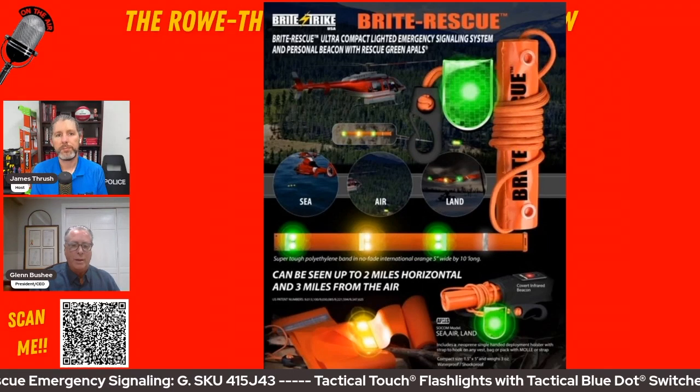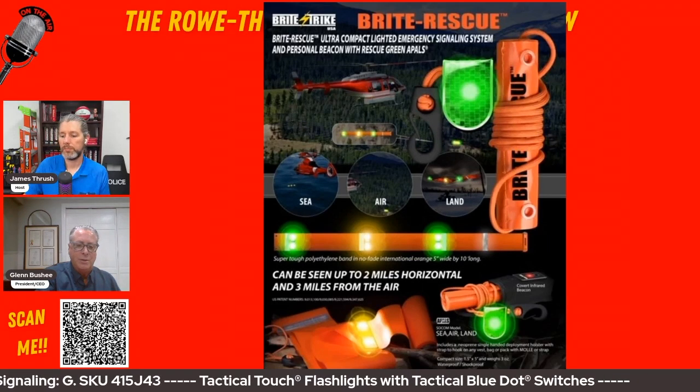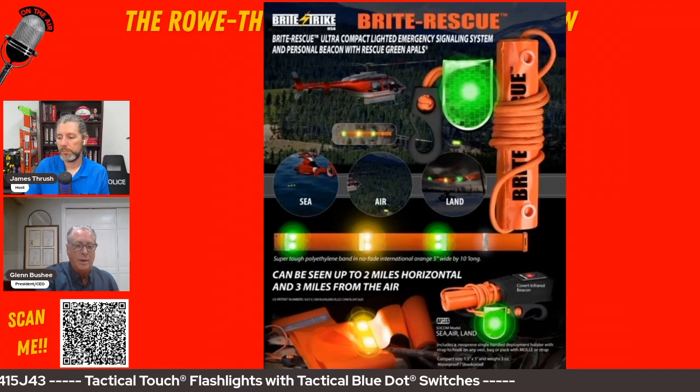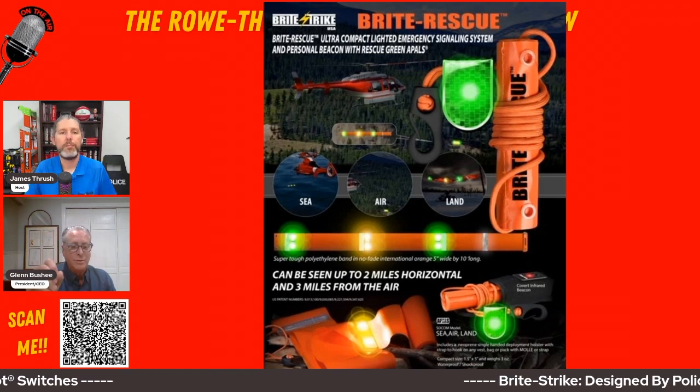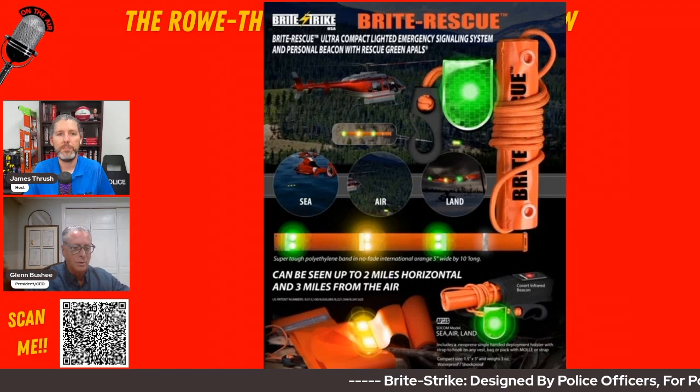You just roll it out and it hooks on the back of a lifeboat, hooks on the back of a tree — anything you want. Each of the APALS gives you two to three hundred hours of runtime, so you've got weeks and weeks of illumination. You have a flash mode and a steady mode, so if you just need a little bit of light you can use it to light the area.